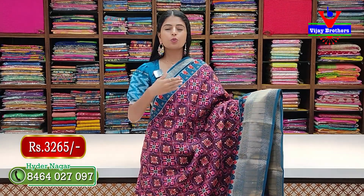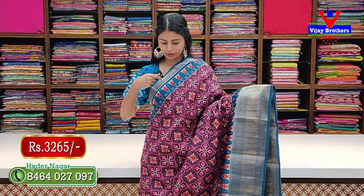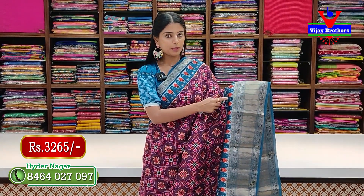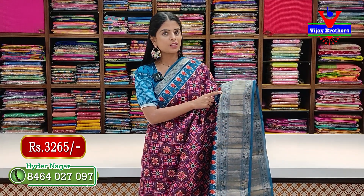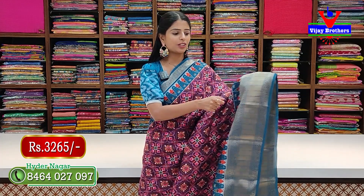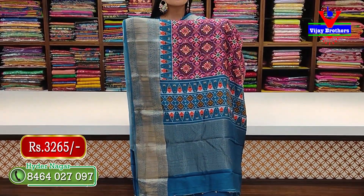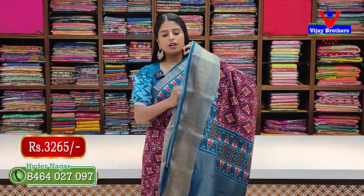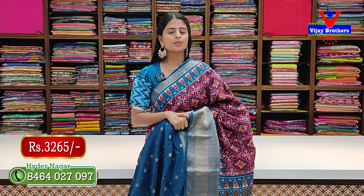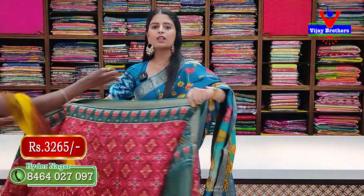Next pattern — purple with blue color combination with two-side contrast blue borders. There are four to five inches golden zari woven borders with florals. Patola style prints are featured, with temple pattern border at the bottom. The body has six inches of floral and creeper pattern with golden khaddi blocks in the middle. The saree is fully covered in Patola prints. The pallu has a weaving pattern combined with prints, and the contrast blouse has golden booties. Price: 3265 rupees.